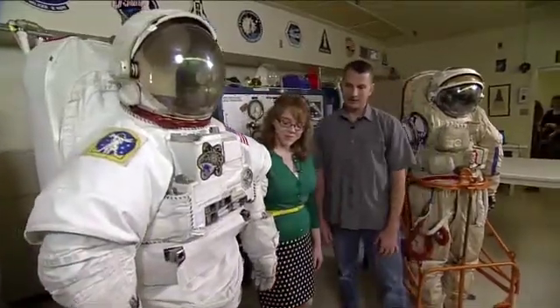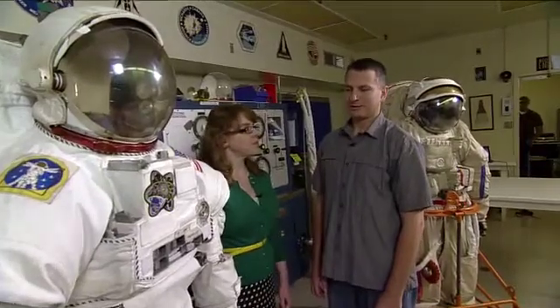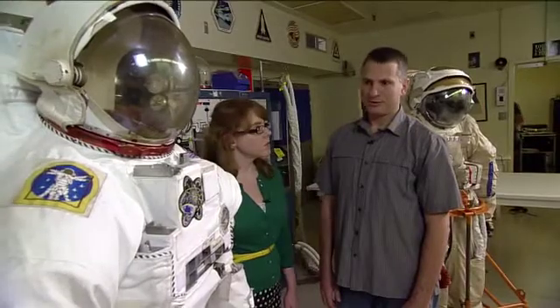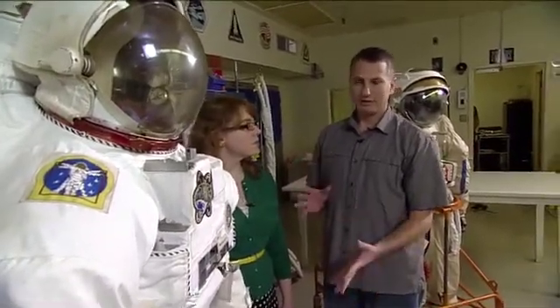On the Orlan, you ingress through a door in the back of the suit. That's one of the main differences between the two suits — how you put the suit on, how you don it. The EMU is made more like clothing, basically. You have all these components that you have to put on.